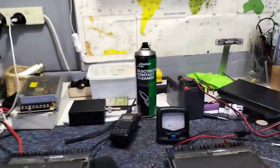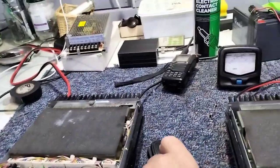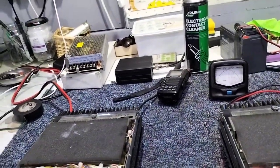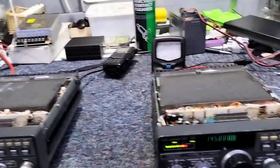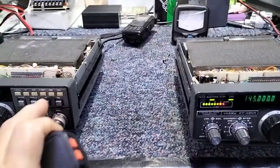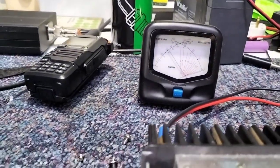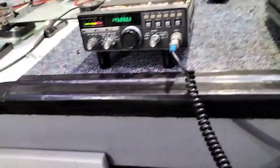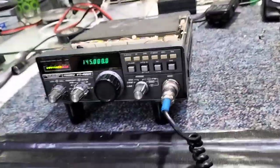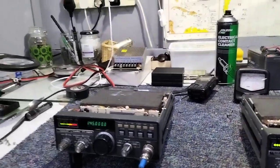I'll demonstrate with the left-hand radio — it's much easier. If I transmit on high power and just key the mic, it's putting out just over 4 watts. That's about right because the supply is a bit low — I'm running off the solar panels and the voltage is down with lights on and so on.